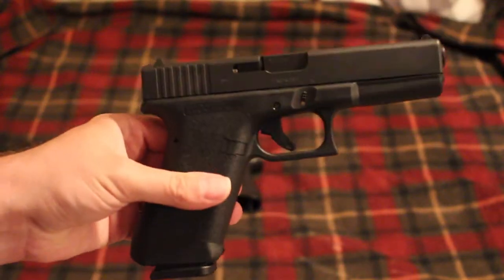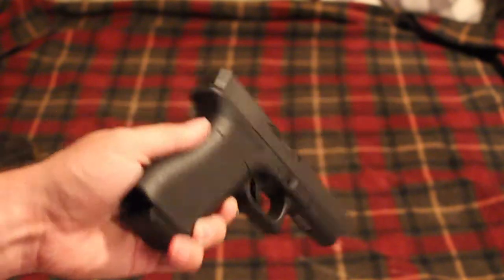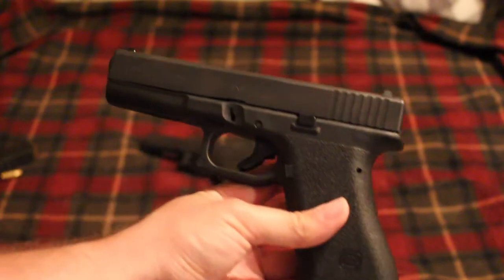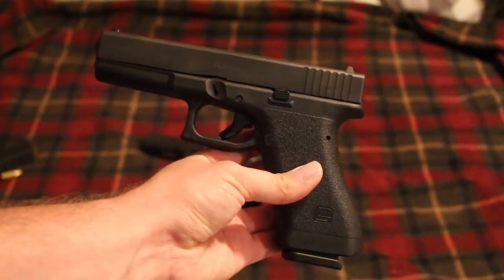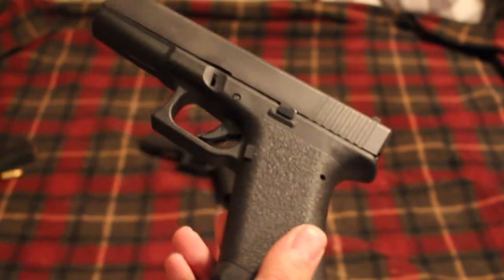Then Glock came out with the P80 Distributor Exclusive, and I just had to have one. They came out with these back in September, and ever since they came out with them I've wanted one. There's a whole story about how I actually came into owning this one, but I've been trying to get one for a long time and I definitely like it.